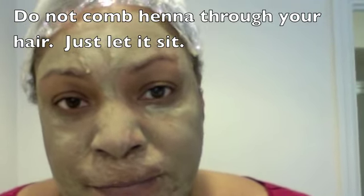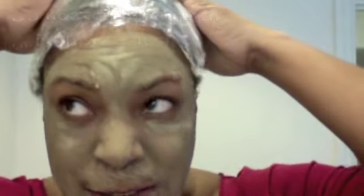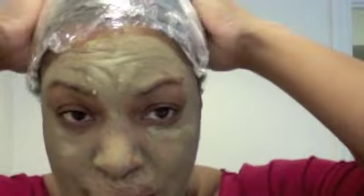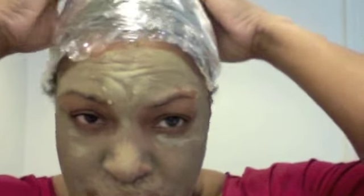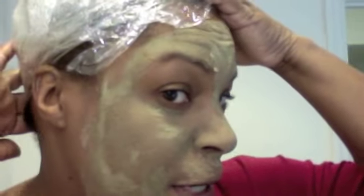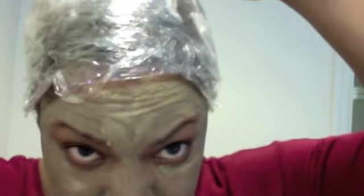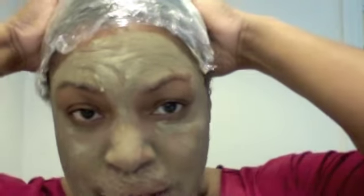I don't have one of those plastic shower cap things, so I just use cling wrap, which works really well — especially if you have something drippy in your hair, it keeps it all locked in. I take a long piece of cling wrap and wrap it around my hair, then wrap another piece over the top like a beehive shape.